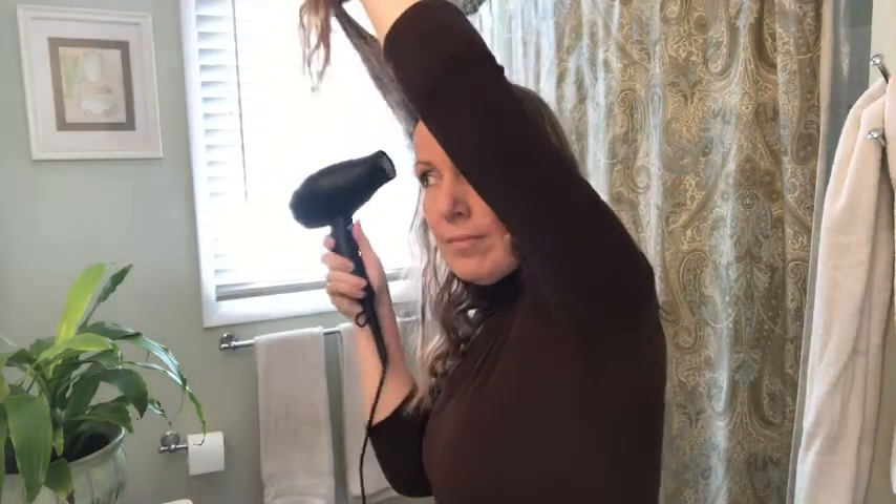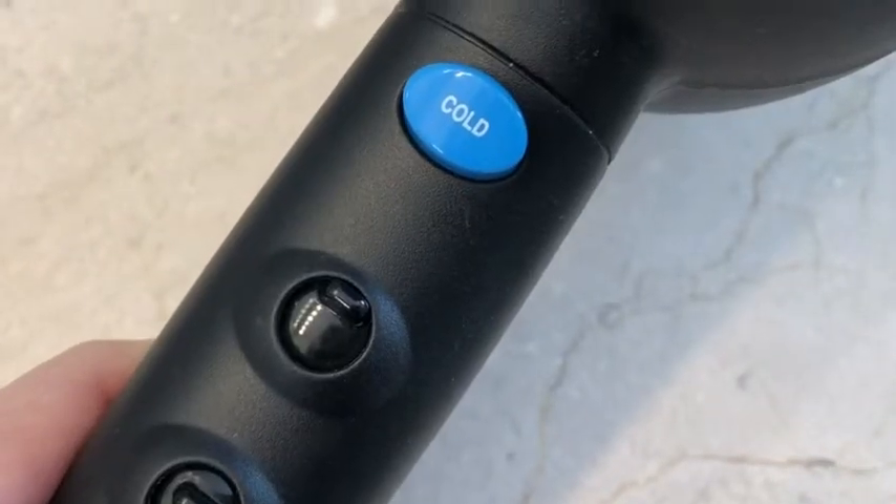So much better! A quick tip: if you have a blow dryer with a cold shot button, after you do your lift and spray with hot air on it, just click the cold button for a few seconds — it really helps lock it in place.